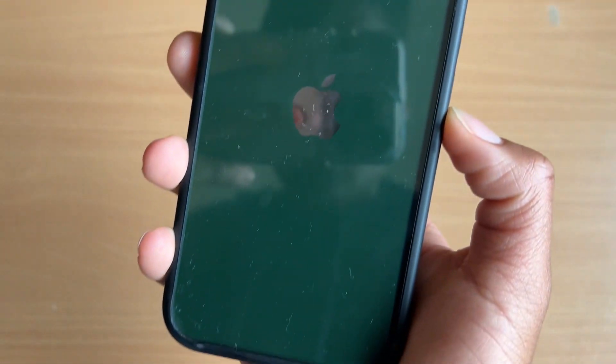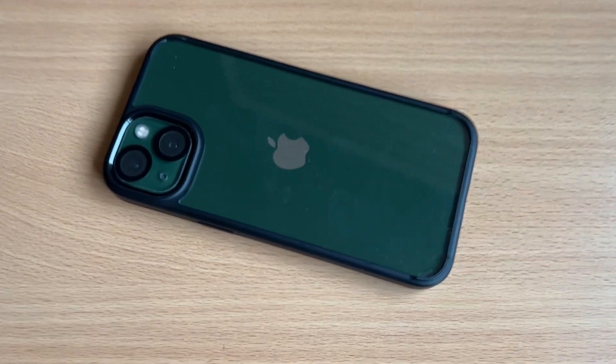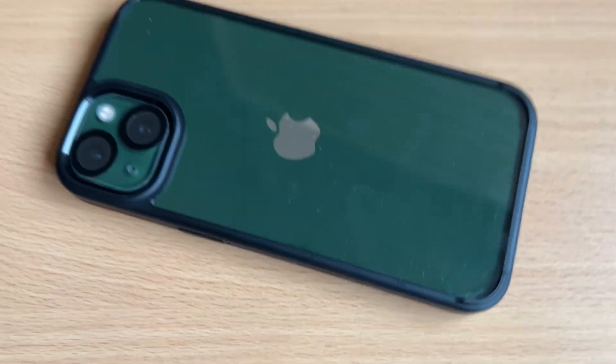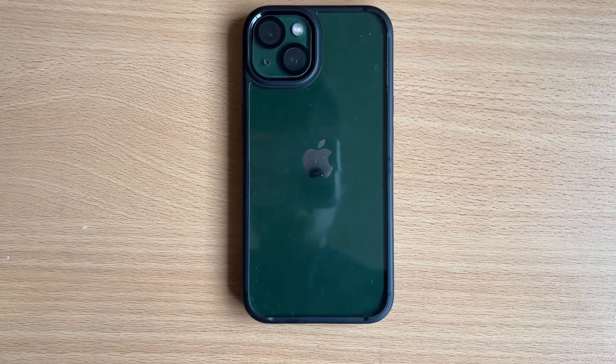It does collect some fingerprints because of the material — it's clear so you're gonna see them — but as long as you wipe it down every now and then and keep it clean, this case is gonna last you a long time.